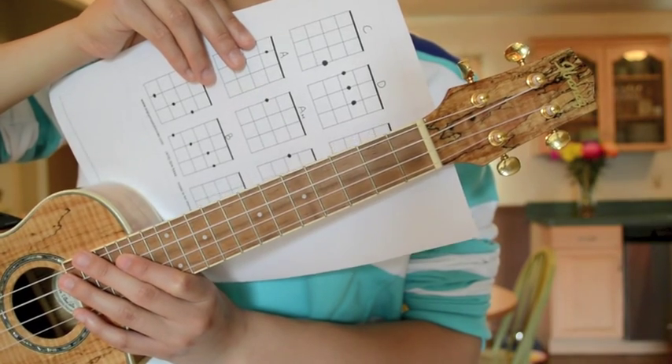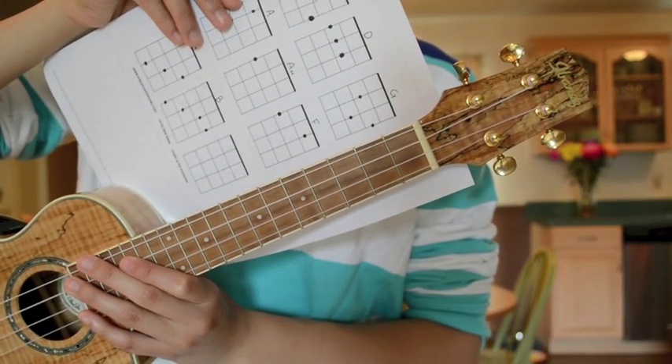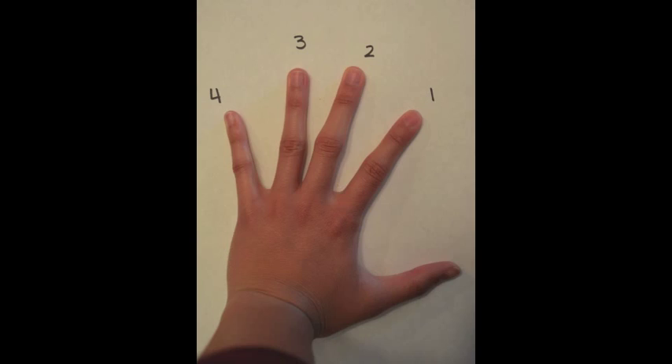The dots on each vertical line represent the placement of your fingers. Also notice and remember how each finger is numbered. This will help you understand my explanation of the placement of your fingers to construct each chord.